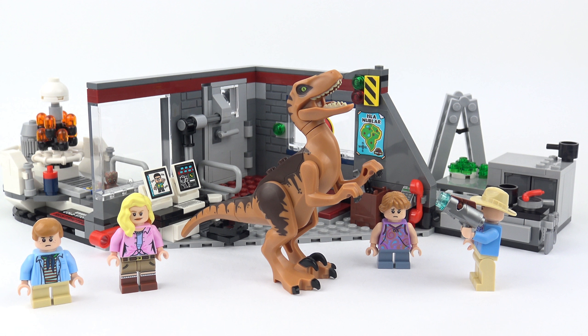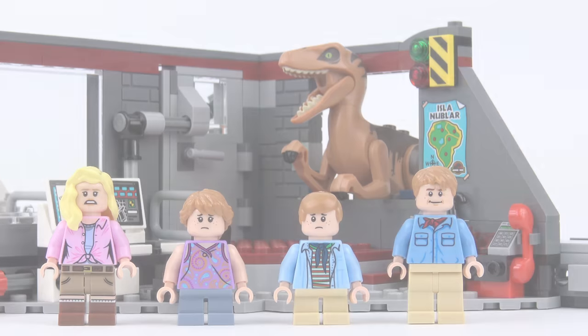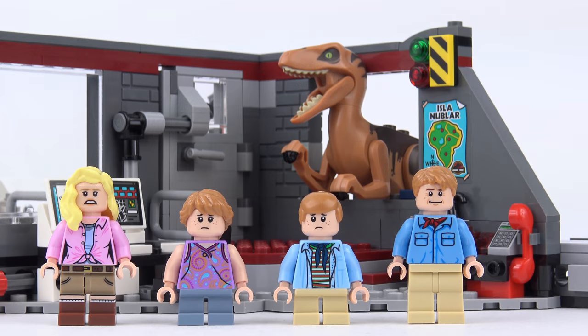After careful consideration I've decided I am going to endorse this Jurassic Park set — it's great. I hope you enjoyed this Jurassic Park Velociraptor Chase unboxing, speed build and review video. If you did, please don't forget to leave a like down below and subscribe for more awesome LEGO content. I release two new LEGO review videos every single week so you'll always find something new, something old, or something Jurassic to check out on my channel. Thanks a million for checking out today's review — stay safe and we'll see you on the next build video.